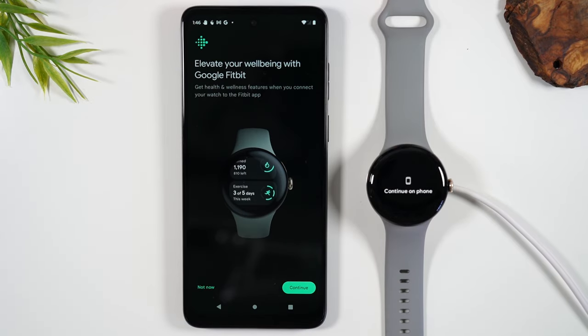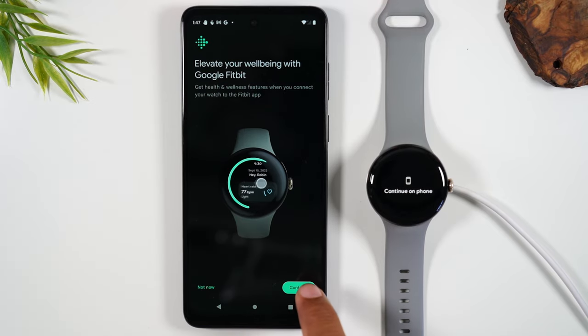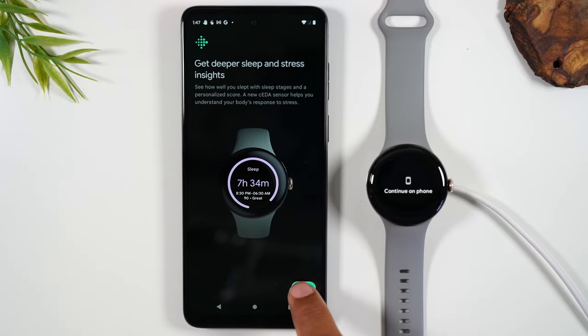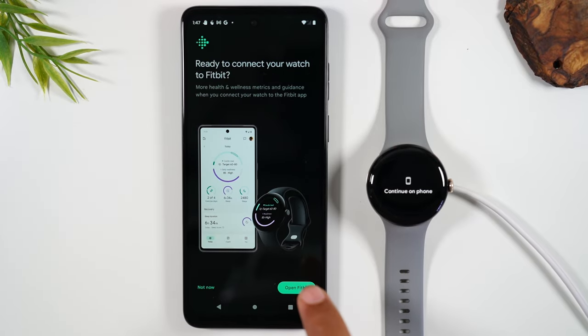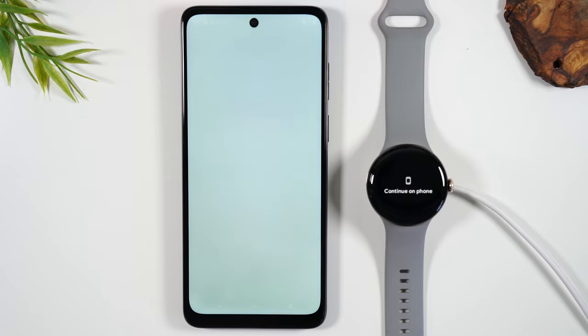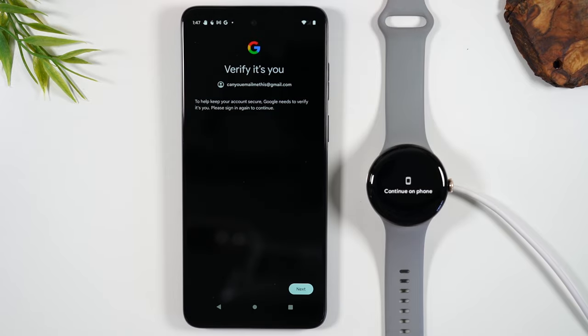You can also link your Google Watch to your Fitbit account as well for additional tracking and data. To do that you're going to hit continue, then you'll need to open up the Fitbit app and actually sign into that account. This is not mandatory — it is optional. So if you don't have that account information, you can always do this later or not at all.